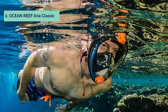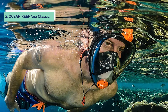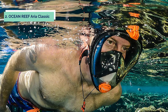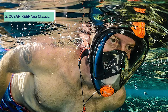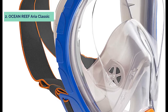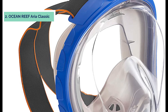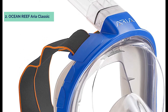At number 2, we have the Ocean Reef Area Classic. The Area Snorkeling Mask is a full-face design that offers a 180-degree panoramic view underwater. The new strap allows for easy adjustments and comfort, while the wide field of vision will allow you to see more than ever before. You'll be able to see fish, corals, or any other aquatic life in their natural habitat with ease. The Area Mask comes with a reusable carry bag with mesh bottom for drainage to allow drying after use.